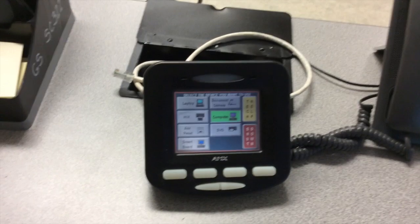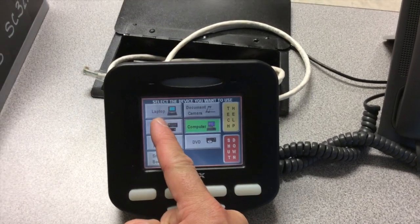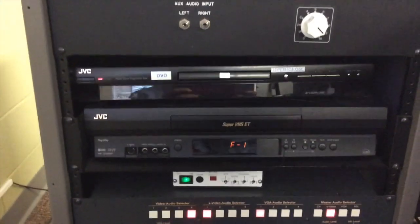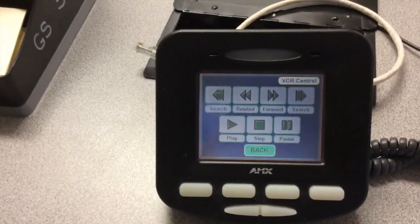There are a couple of other pieces I would like to show you. If you have a VCR with old VHS tapes, by selecting VHS the projector will now show any tape you put into your VHS video tape player. You'll notice that all of the remote control features and functions of that VCR are also available right on this teacher station.